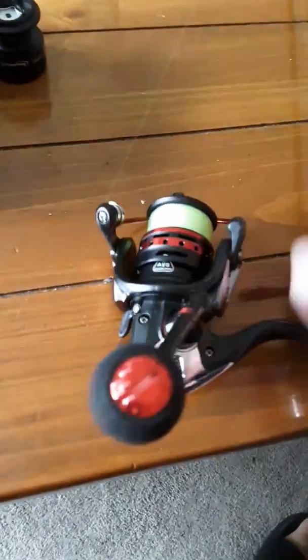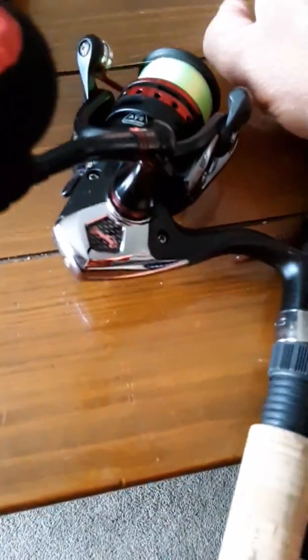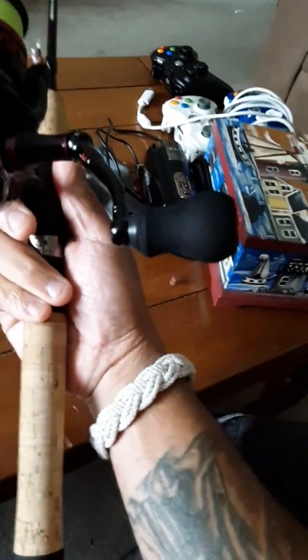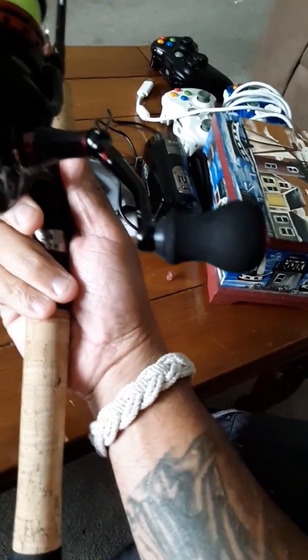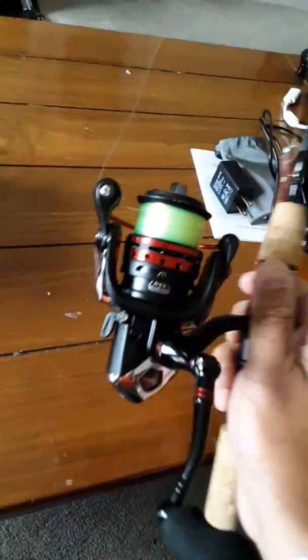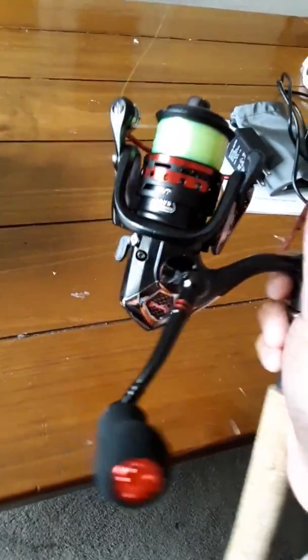Realistically this reel is lightweight, does have some plastic parts, but performance-wise it's very smooth, the drag is really good, and it holds up well. Very light, super comfortable, durable handle — I like the oversized grip on there, it's really nice. I'm not a professional fisherman or an expert, but truth be told...